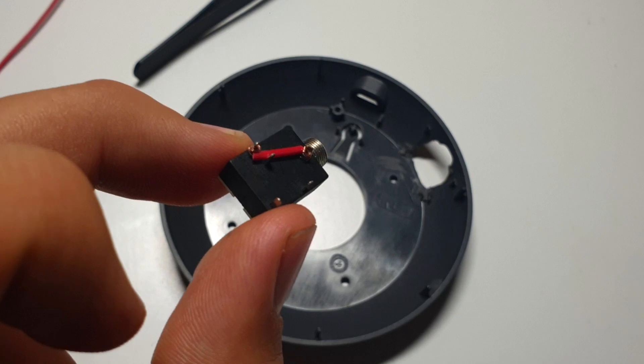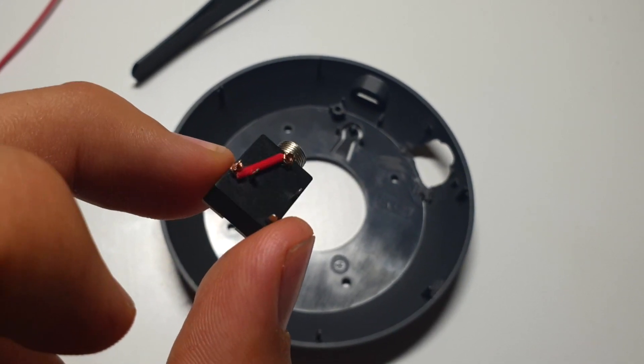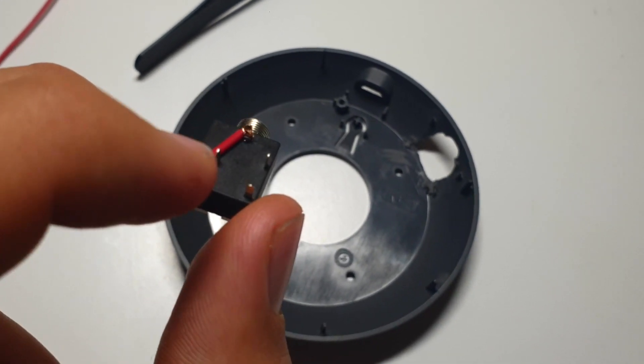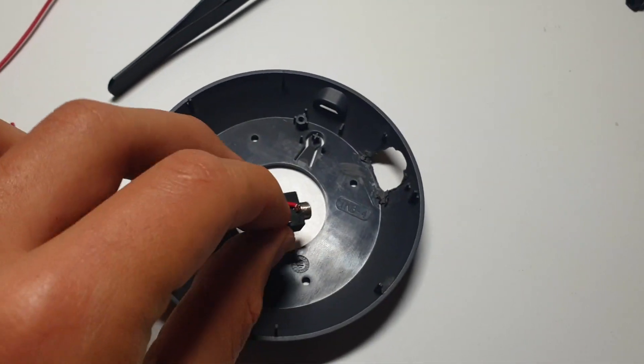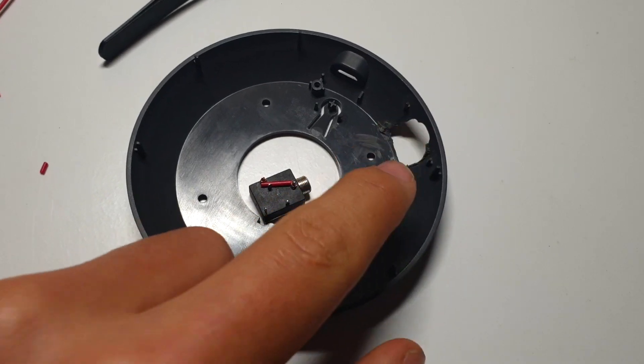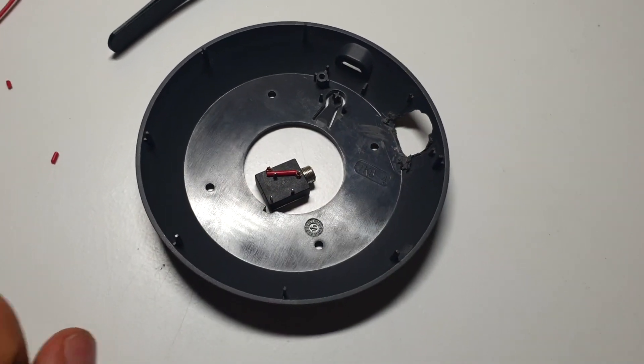I'm also going to still have to solder to the pin that this cable is already wired to on this side, but that's going to be fine as I'll solder that later. So I'm going to be soldering this up and then hot glue it into there and then I'll be back.